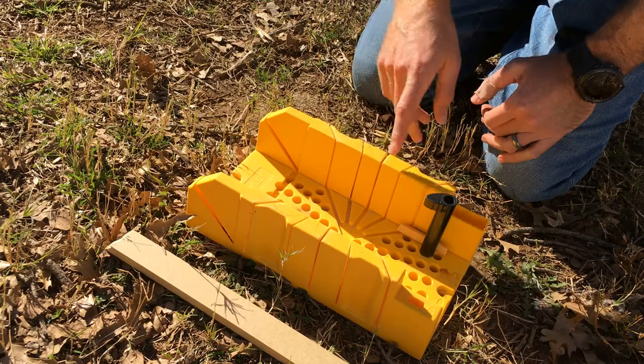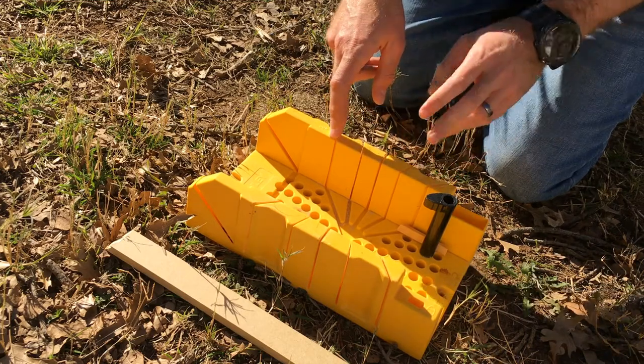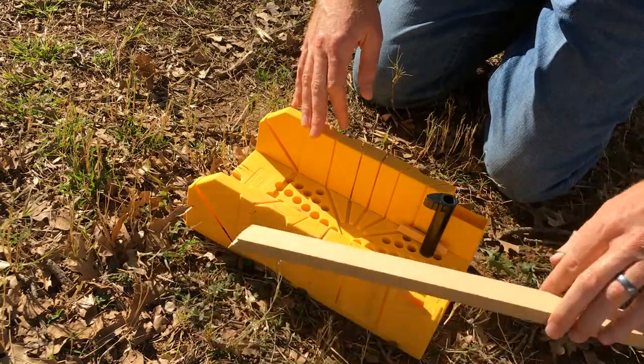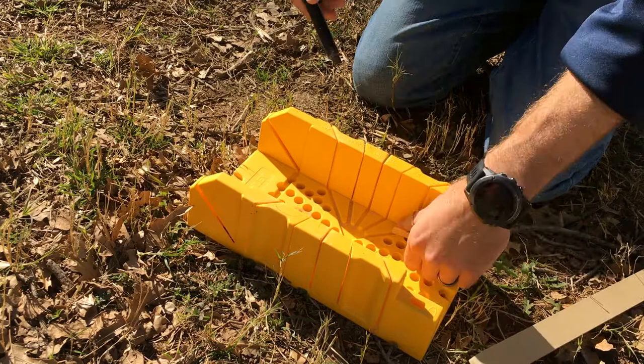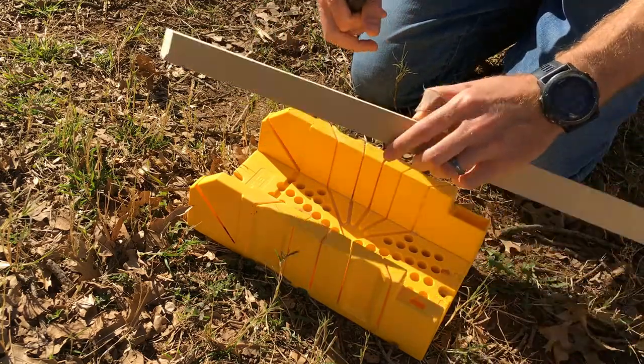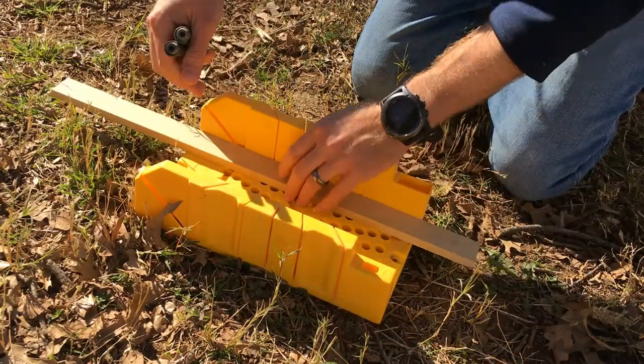The same slots are on the other side as well, because depending upon your cut you might want to shift it over — it helps you visualize a little bit better. Today I'm going to use a piece of about inch-and-a-half MDF to demonstrate how to use a miter box.